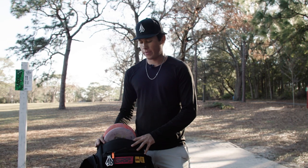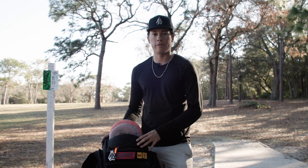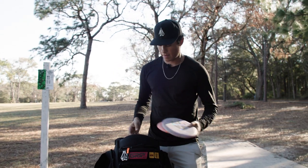What's up guys, we're out here in Florida trying to build the bag, having some fun playing some rounds with all the guys, filming some content. This is the bag I've been playing full rounds with, so I'm going to go ahead and show you guys what's in it.